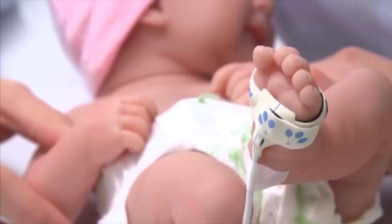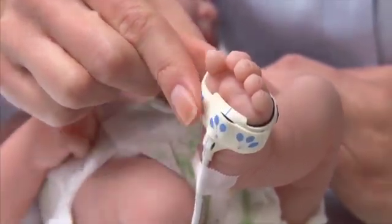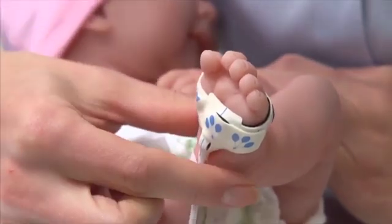For both infants and neonates, don't wrap the sensors or tape too snugly. Tight wrapping can restrict blood flow and affect sensor accuracy.